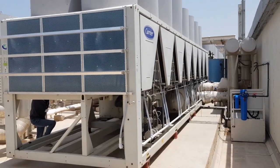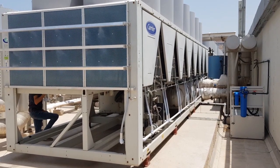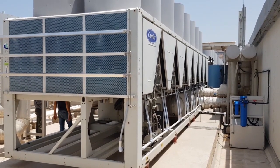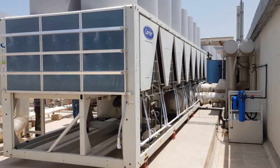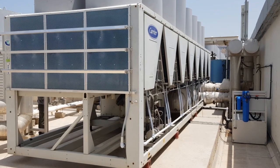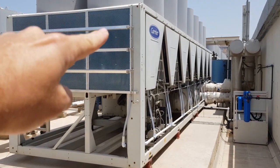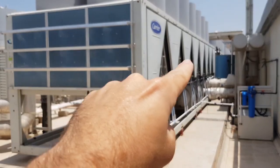Smart cooling test and commissioning, DoubleTree Hilton Al Barsha Dubai, 28th of May 2019. As you can see, the system is installed and working properly. The membranes here are covering 100% of the old coil surface, as well as inside.